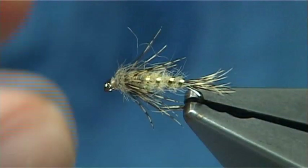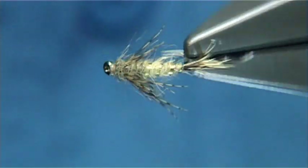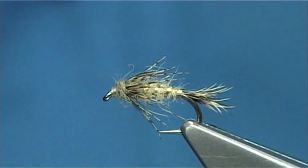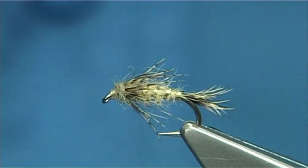And there we are — that is a world class nymph that will catch fish anywhere you go. You'll find brown trout, grayling, wherever you're fishing will certainly like that fly. And that there's your fox squirrel nymph.